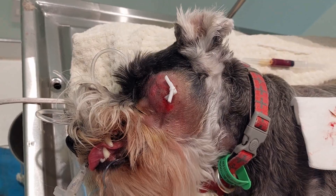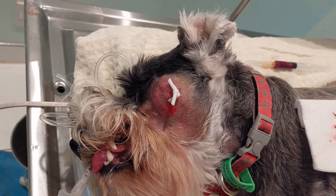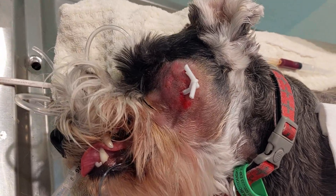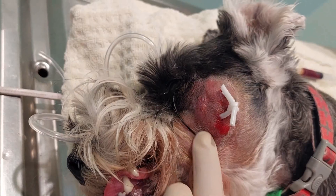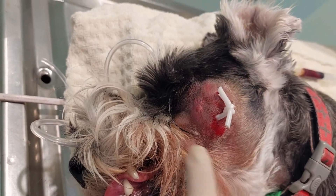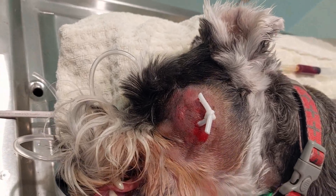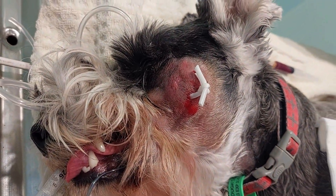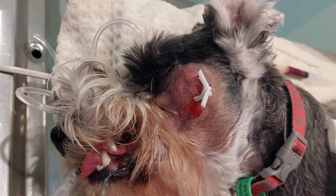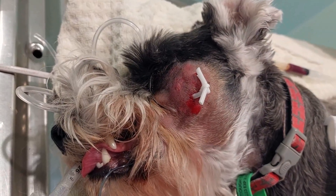Today we're here with Scout. She came in yesterday with a swollen bulge on her cheek and it was really quite nasty. She wasn't going to have a bar of us sticking a needle in, so we put her on antibiotics overnight assuming it's an infection, and today we've anaesthetised her to have a closer look.